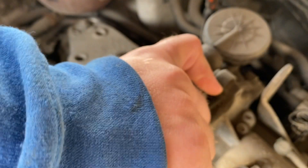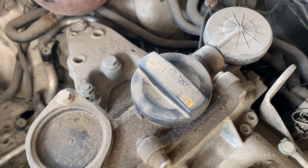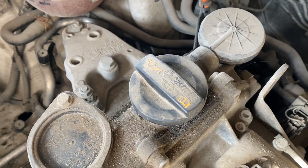We can put back the fill cap and that was it. If you like this video, please like and subscribe.